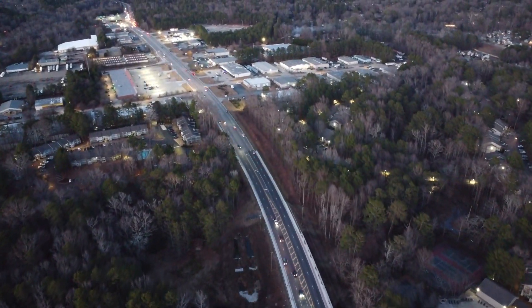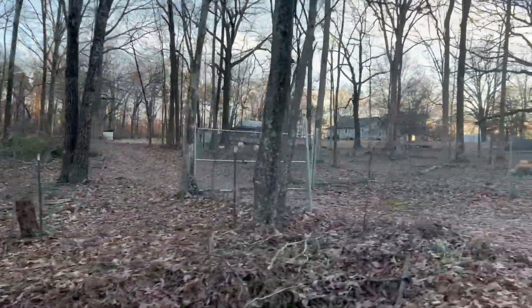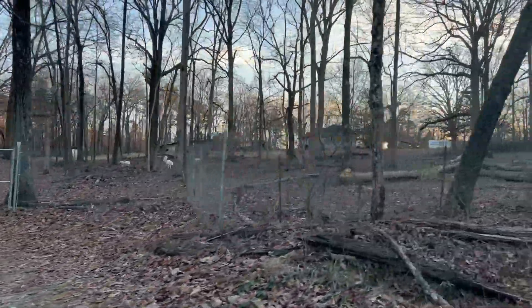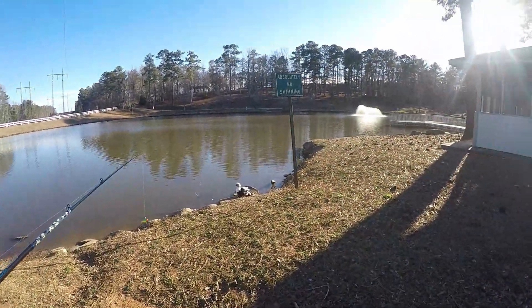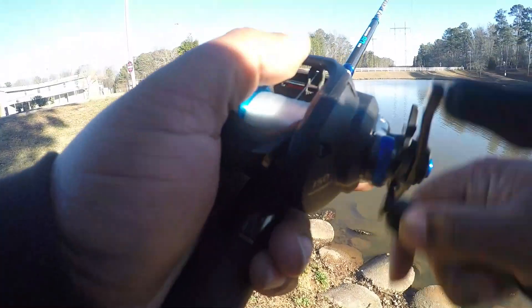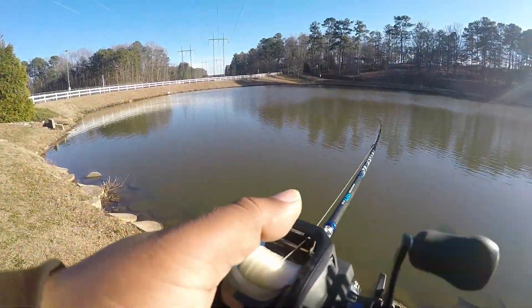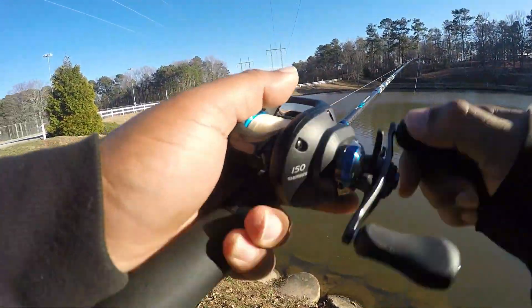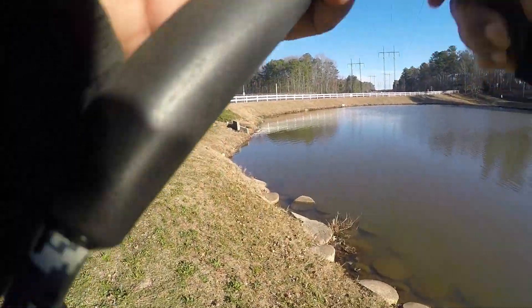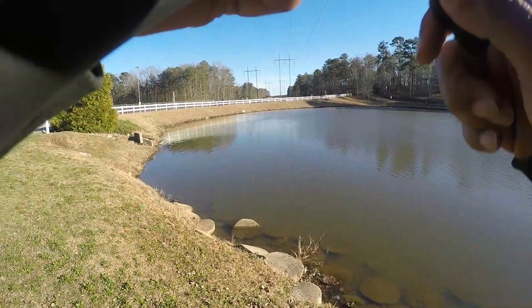Speed Fishing! Alright guys, I'm out here. I had like a little hour before I got to pick up my daughter from school, so I'm gonna throw this router trap. See if we can find one. Got a little hour of speed fishing.